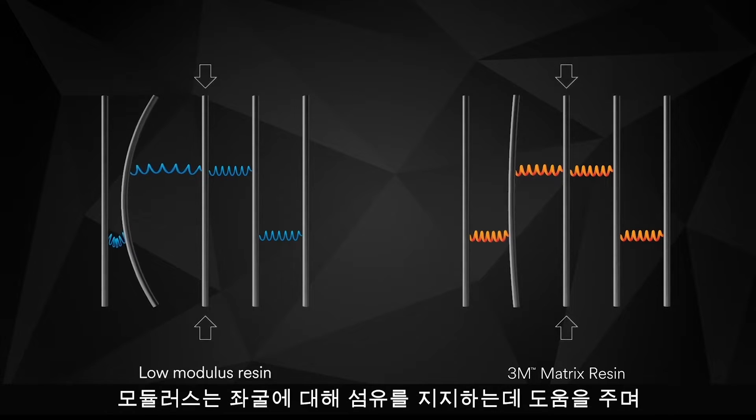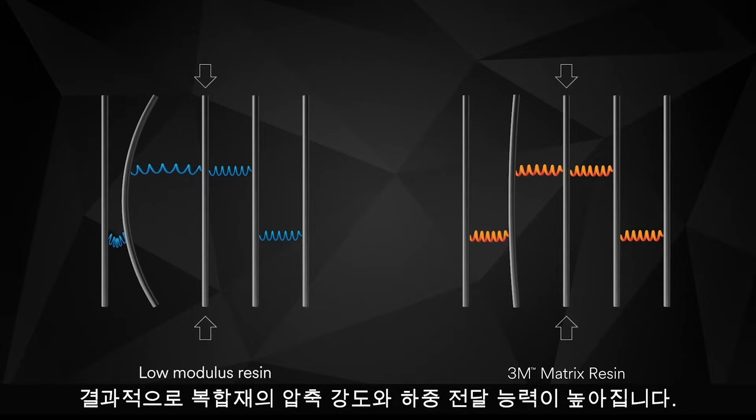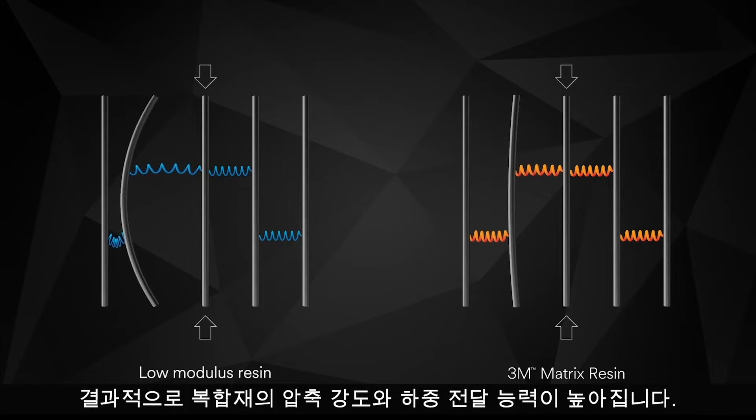This high modulus helps support the fibers against buckling, which in turn leads to higher compression strength and load carrying capability of the composite.